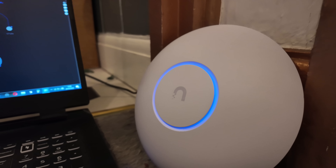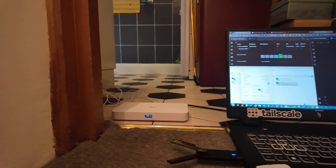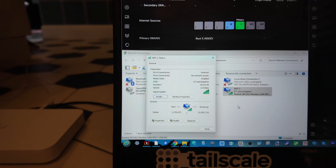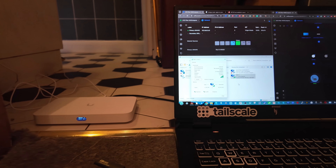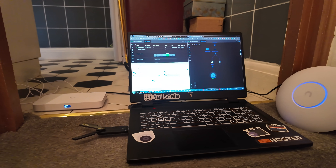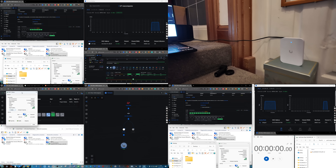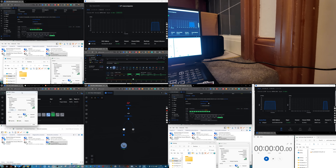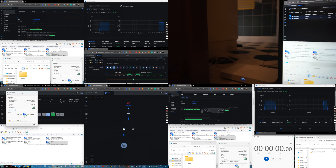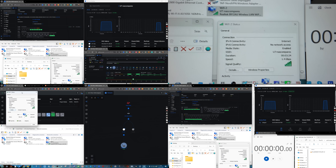To understand what the U7 Wall and U7 Lite bring versus the traditional U7 Pro AP, I set up a few experiments. A few things to keep in mind: first, these APs were all set to default settings. I ran the optimization built into UniFi's controller once per test setup but didn't do any manual tweaks, to let the devices do their own thing.